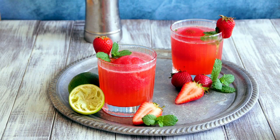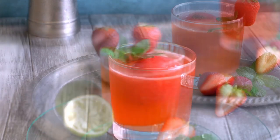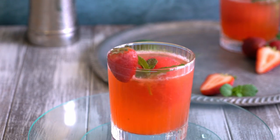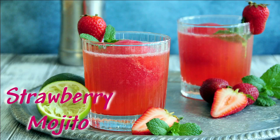Hello everyone! Welcome to the Utrecht channel. This is Amy Tong. Today, I want to share with you one of my favorite cocktail recipes. It's refreshing and delicious. It's perfect for springtime celebrations. Follow me to the kitchen and I'll show you how to make this strawberry mojito.